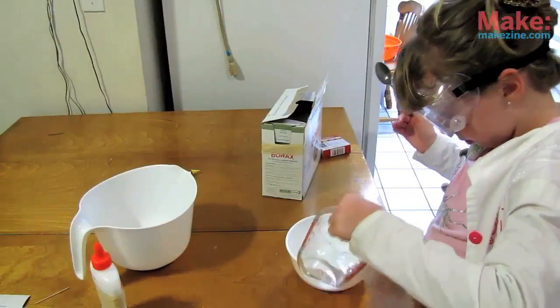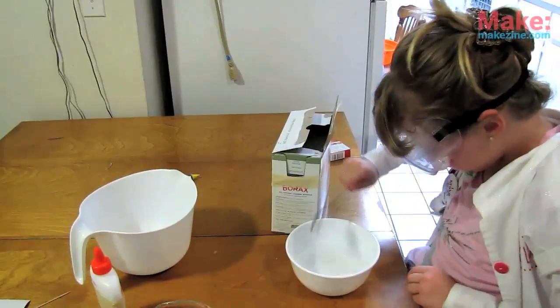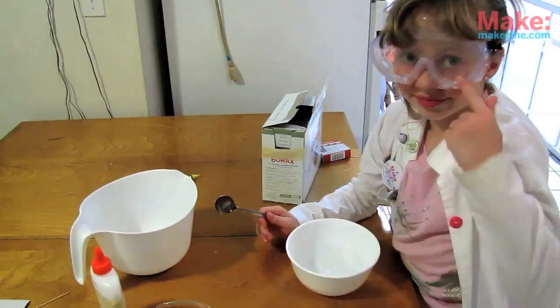First, put one cup of water in a bowl, then add one teaspoon of borax, stirring until it dissolves completely. Keep stirring. Don't get any in your eyes.